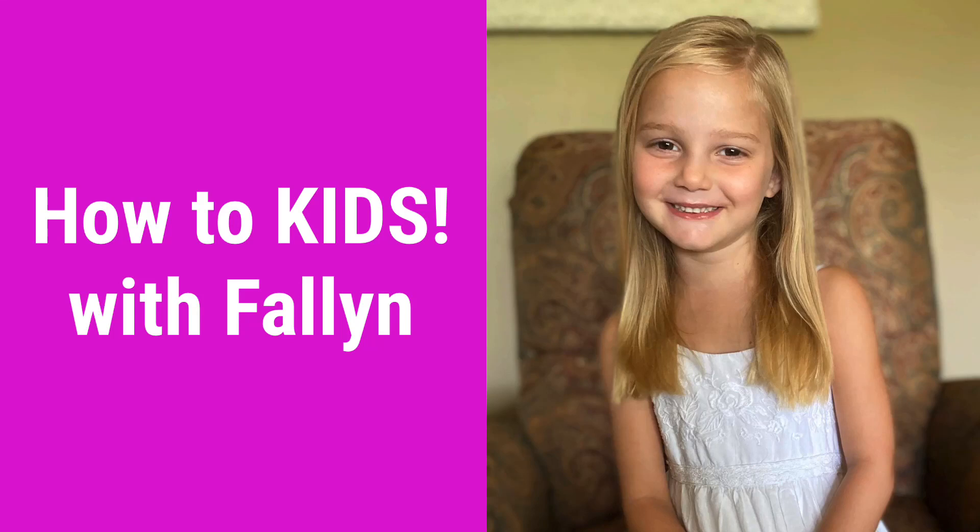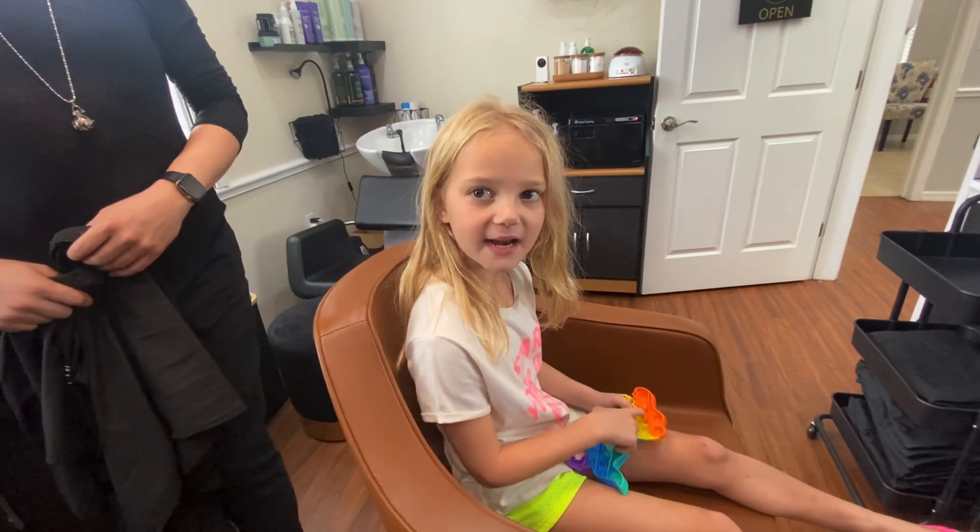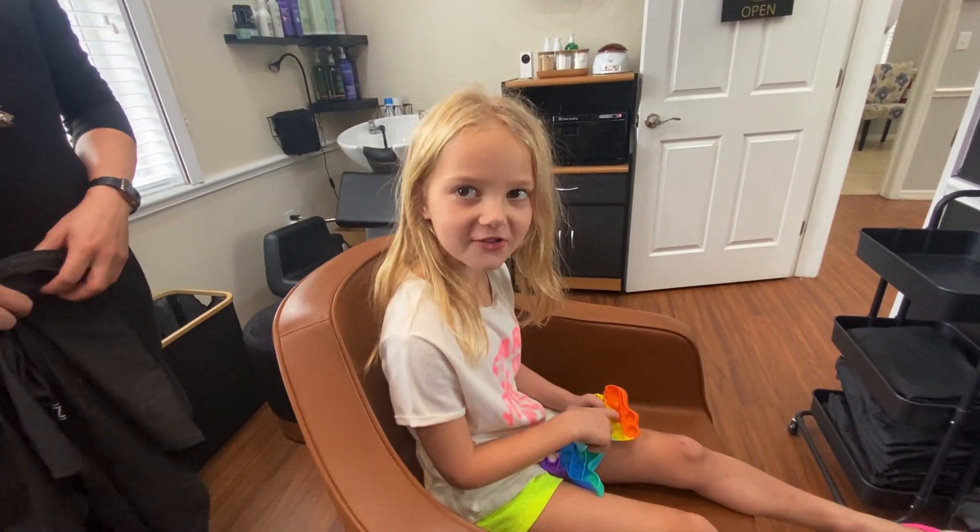Welcome back to How To Kids. Hi everybody, welcome back to my channel. Today I'm going to show you how to cut hair.